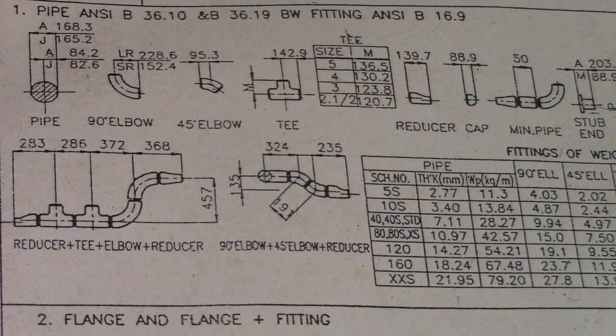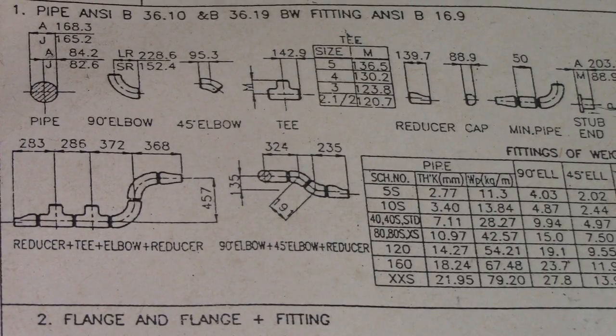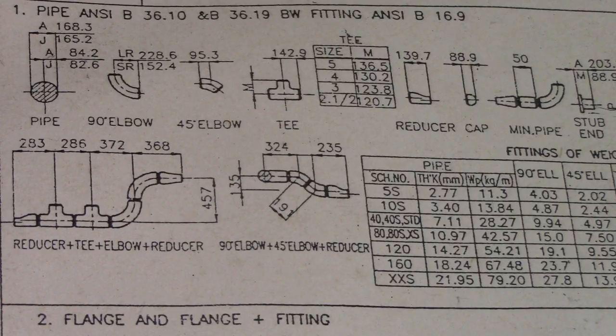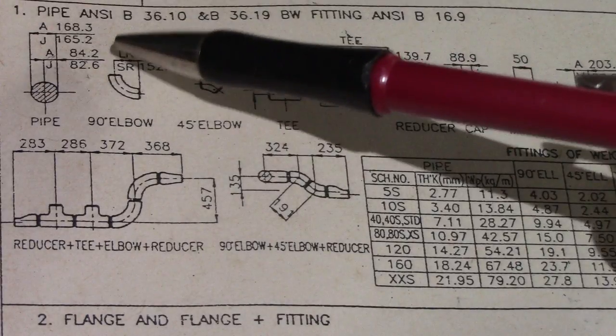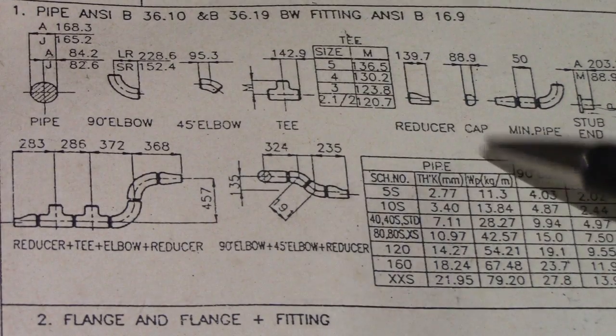Hi guys, welcome back to Piping, Rodding and DT channel. This is piping design data for NPS 6 inches — that's our nominal pipe size, 150 millimeters. We have a pipe, elbow, tee, and reducer.